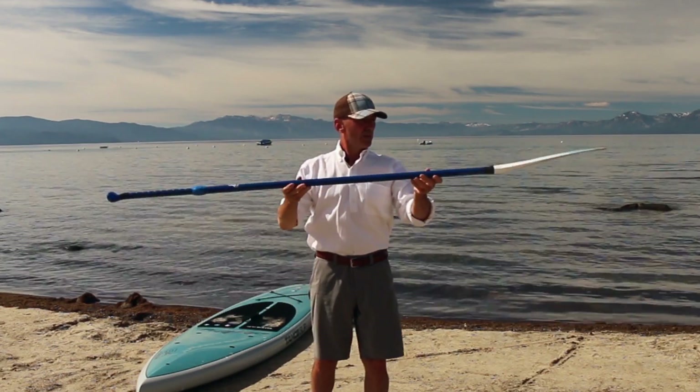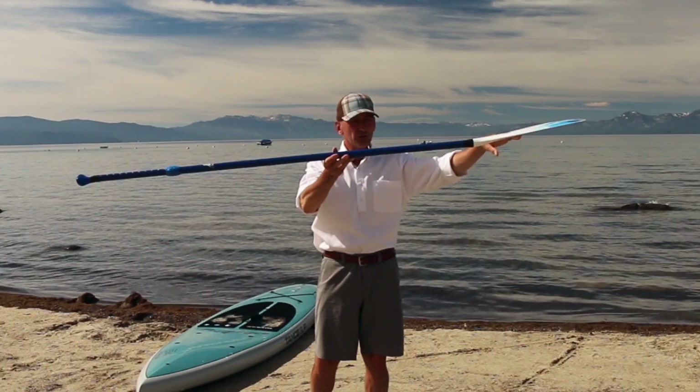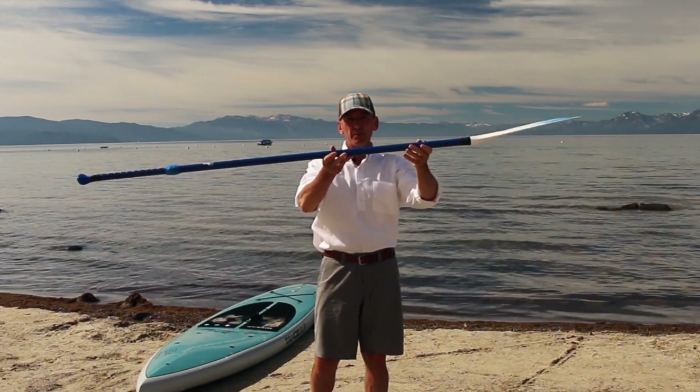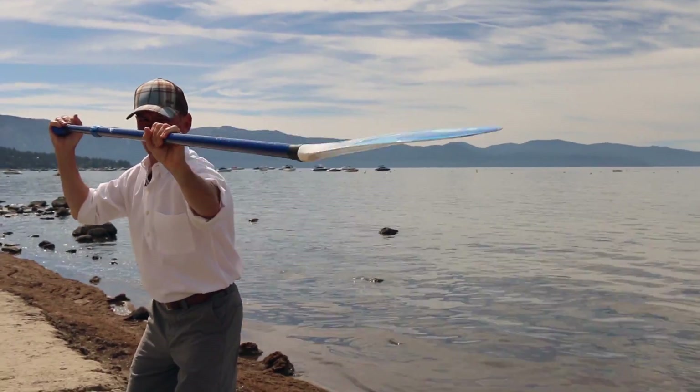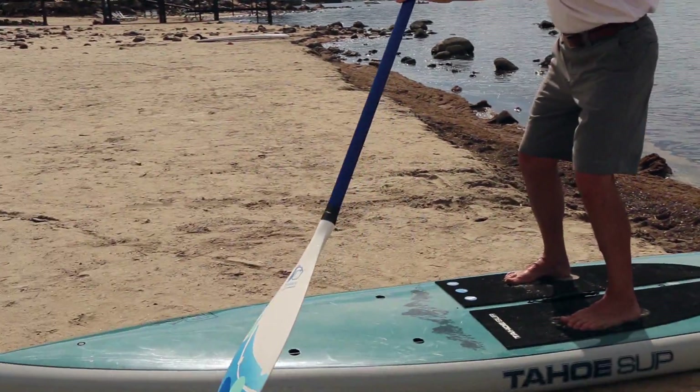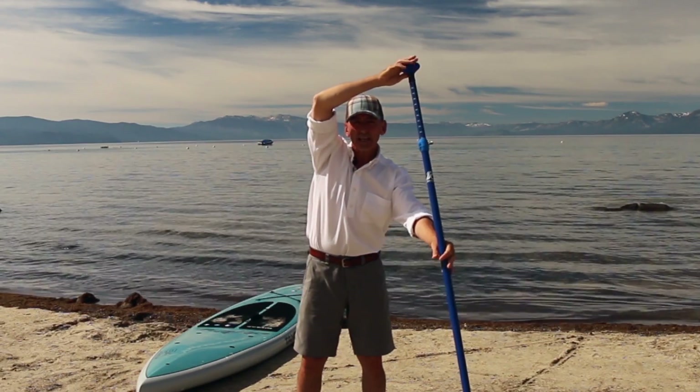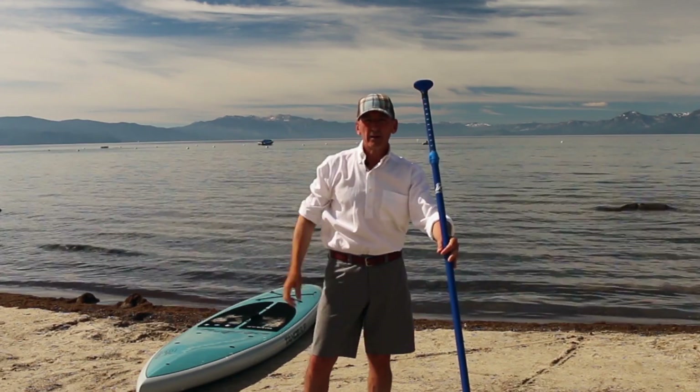Second, the paddle has a dihedral angle, and what we want is for the open angle to be facing upwards, or when paddling, facing forward. It's remarkable how many paddlers I see going by with the paddle backwards.